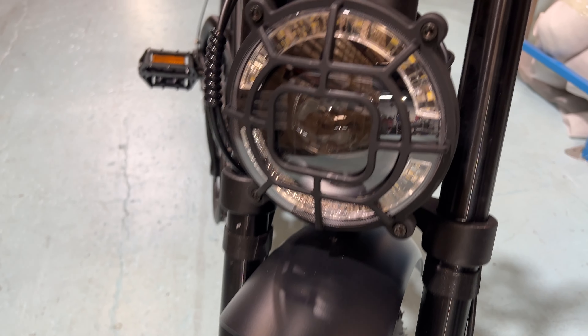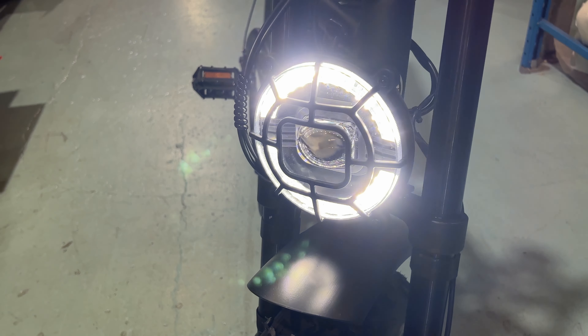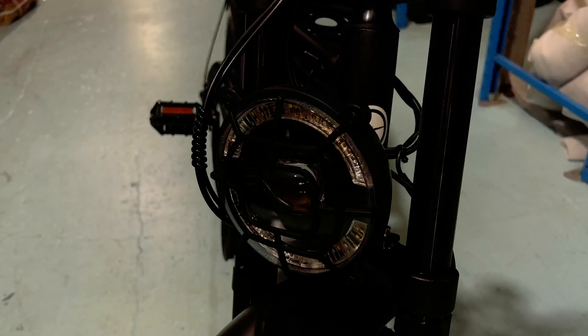First things first, we're going to turn the bike on. We've got our keypad here with our on and off button, our mode button, and our plus and minus.